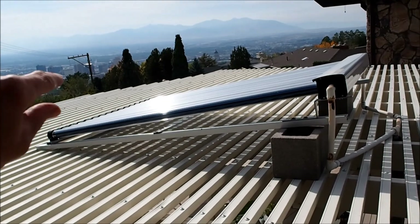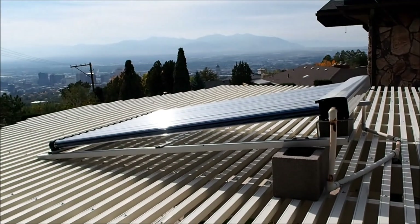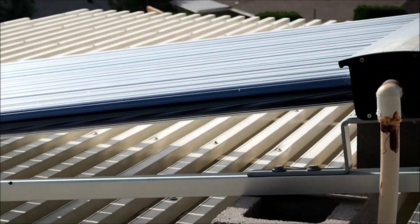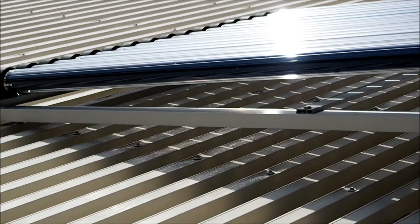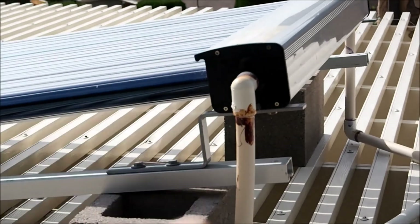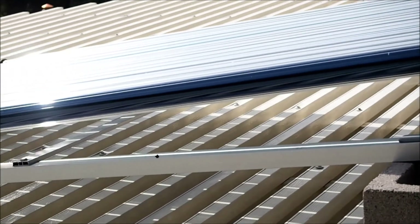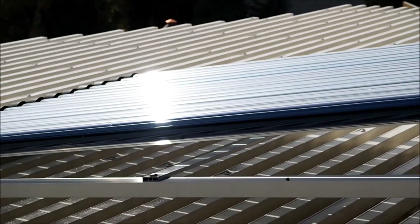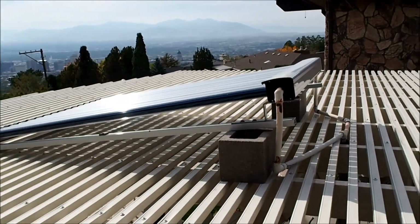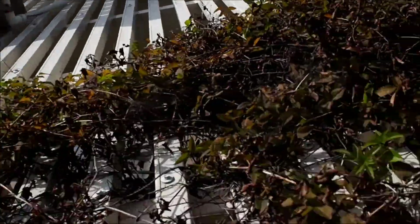These tubes are partial vacuum. They have a copper pipe going down the middle with black metal fins to collect the heat, and they have a gas inside that expands when heated and goes up to the top heat exchanger, exchanges heat with the water circulating through the pipes, then condenses and goes back down the tube. You do need a little bit of an incline — I did tests at various inclines and found this 15–20 degree incline was enough to get most of the benefit.